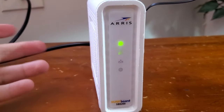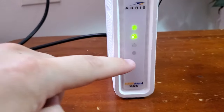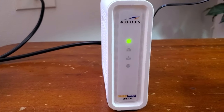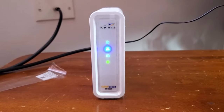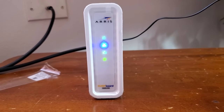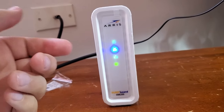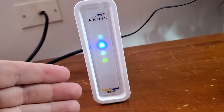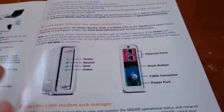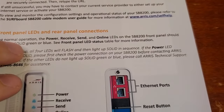Right now it's blinking, so I know it's trying to establish a connection. Basically I'm just going to wait until the internet is on — indicated by the globe being lit up. It took less than five minutes — not instant, but I've just been sitting here watching it. The lights were blinking, it turned off and reset, then booted up again. What you're looking for is solid LEDs. I have the instructions here, and it says during startup all four LEDs will flash and then light up solid in sequence.